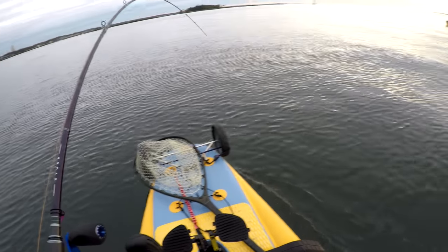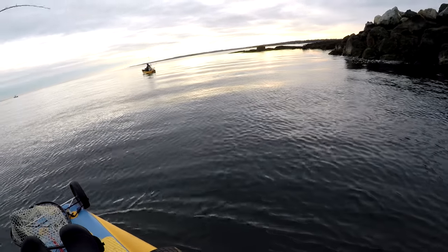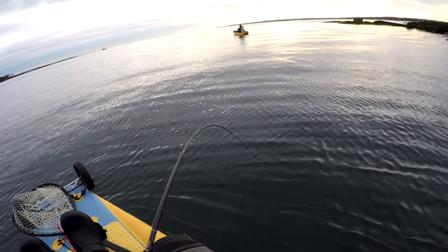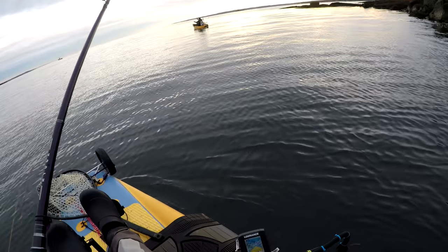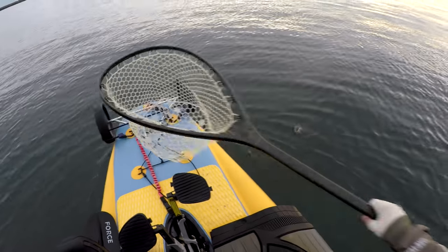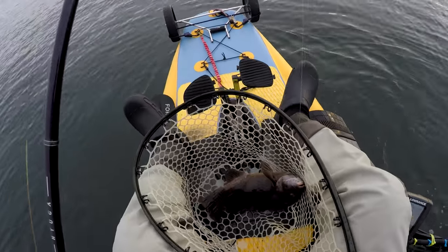The rod I'm using is the Megabass Hyuga 7'2" heavy and the reel is an old Abu Revo inshore. In my earlier videos I used very light tackle for togging, which is a lot of fun, but I've had a few fish I couldn't turn in the first few seconds, so now I am ready for the bigger tog to hit my jig.